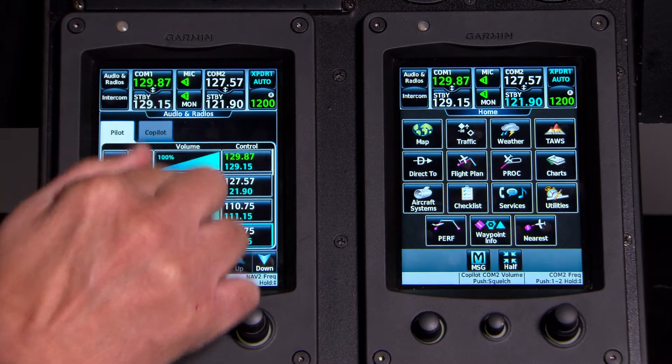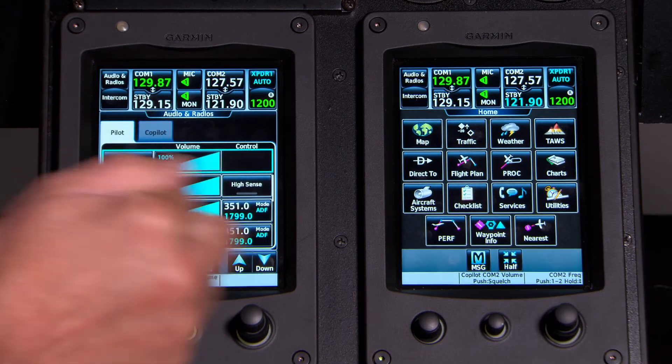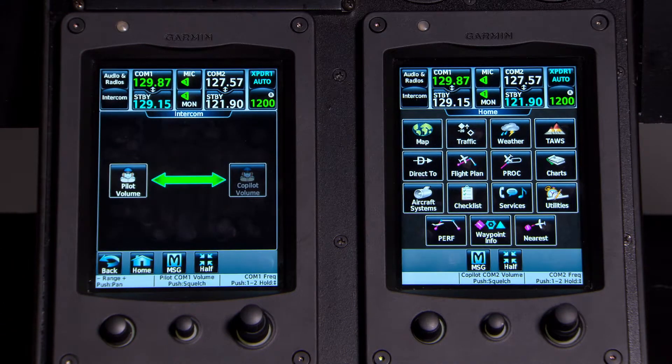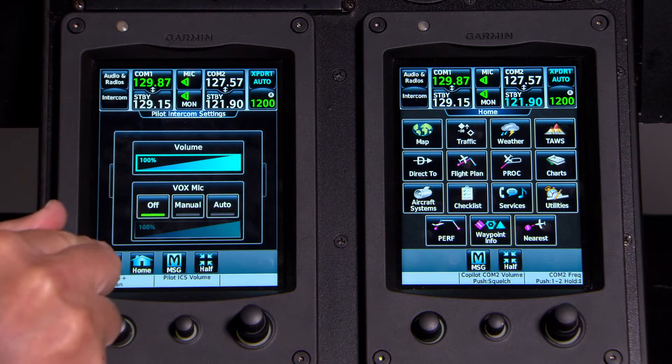I just press it and it brings up an audio panel if I want to monitor a NAV, or if I still have an ADF in the airplane and want to listen to it — that's where you would do it. Below it is Intercom. You're hardly ever going to touch that — it's whether you want to talk to your co-pilot or adjust your intercom volume.